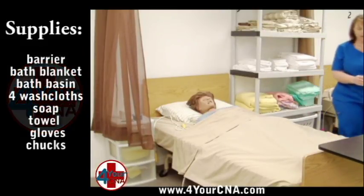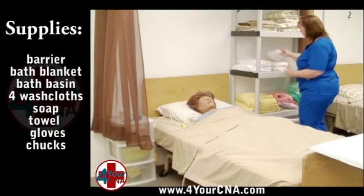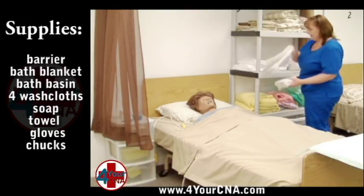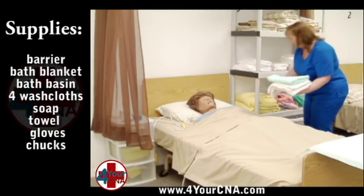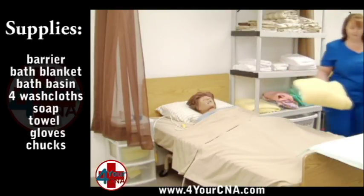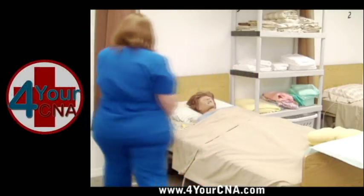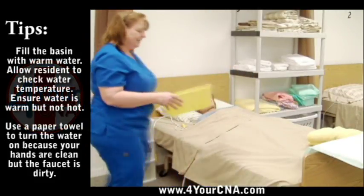Place a barrier on the overbed table to provide a clean place to put your clean supplies. Gather four washcloths, a towel, and a privacy blanket from the supply shelf. Be careful not to allow the clean linens to touch your uniform. You will need a chucks for this skill to place under your patient during cleaning to keep the bed dry. Place all the supplies on the overbed table.